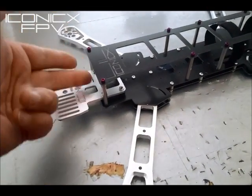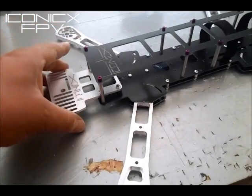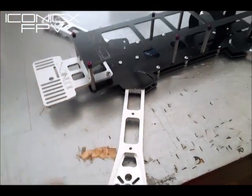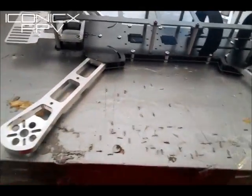I'm also going to make a plate that goes in the front here to mount your brushless gimbal, so you can minimize this plate and run an RC Timer or similar type of gimbal.